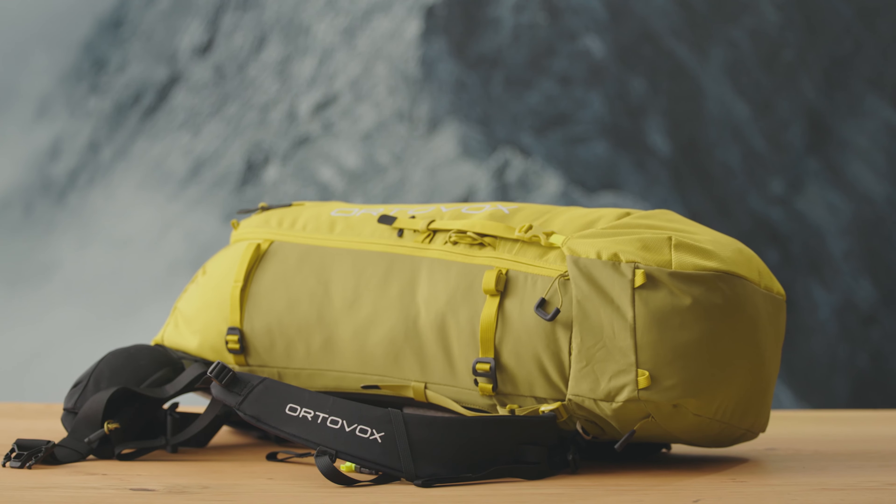The PeakLight backpacks are part of Ortovox's High Alpine Touring collection and will get you to the summit on any high alpine tour. No matter whether you're going over exposed climbing passages or long glacier crossings, demanding mountain passages can be mastered comfortably, and the next summit is guaranteed to be pure pleasure.